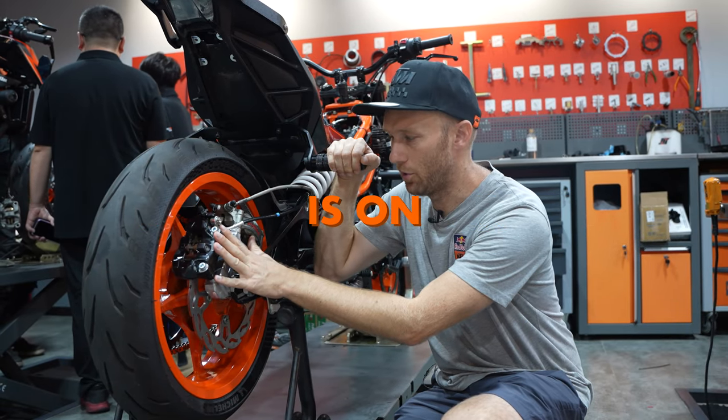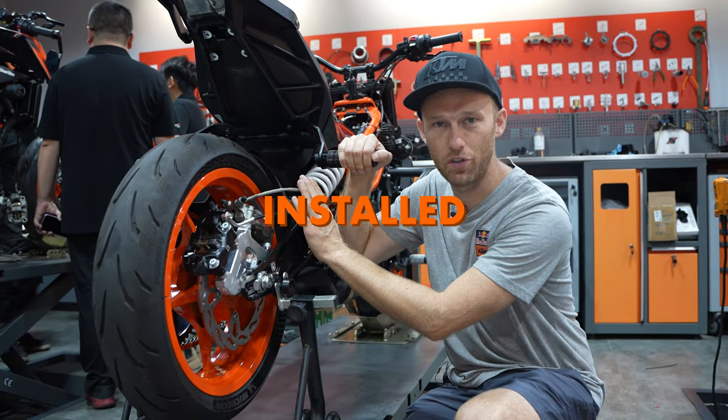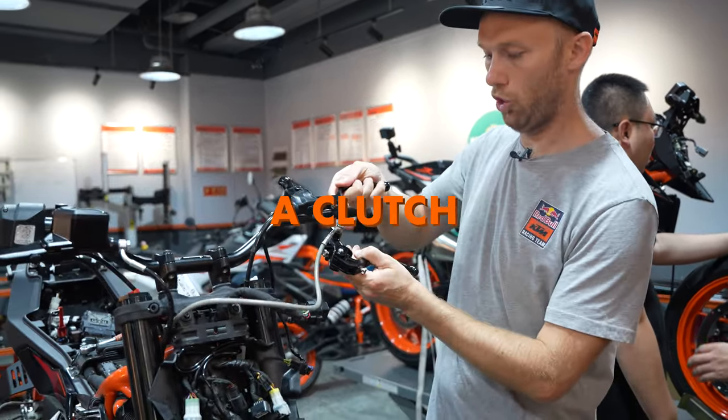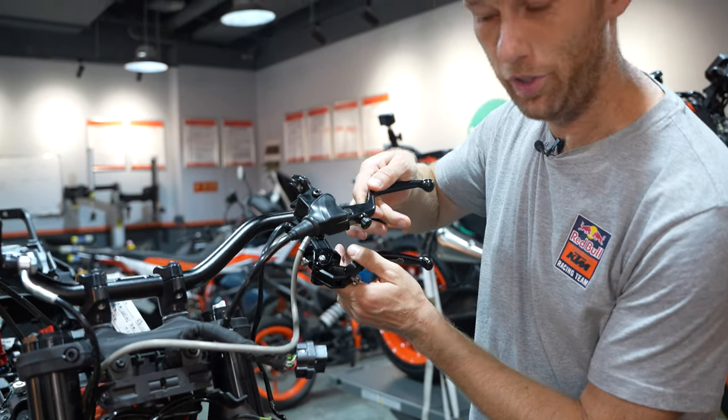The double brake system is on and the long brake line is also installed. The only thing that is missing is the second brake pump combined with a clutch. We need to mount it now on the bike.